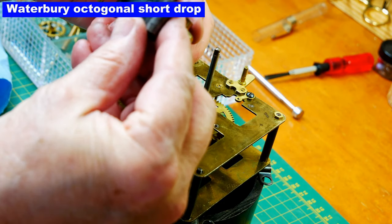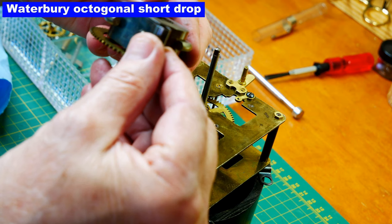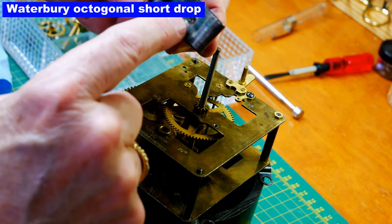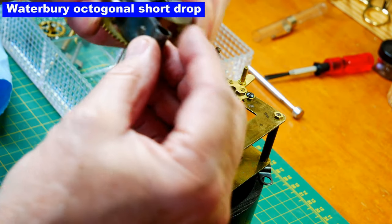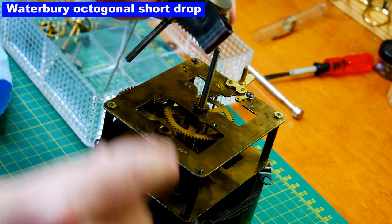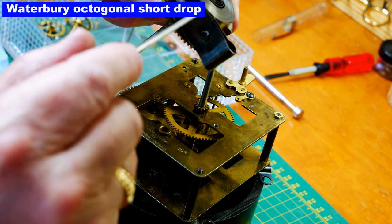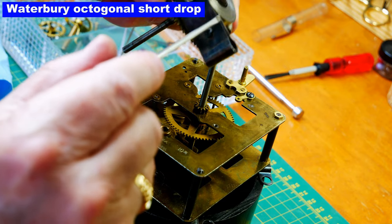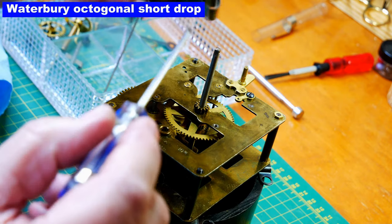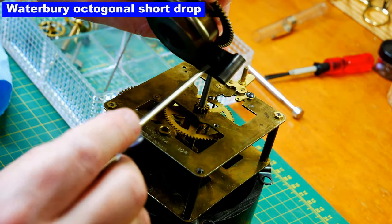The spring doesn't look original. I'm not sure — this could be a homemade fix, because a manufacturer would line up this part of the spring to the height of this. So I'm thinking this might be homemade.